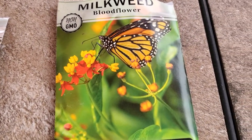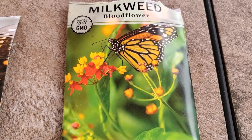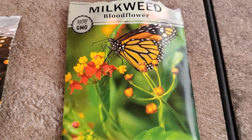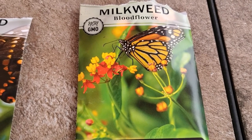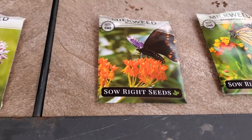And the blood flower. Like I said, I have had the common milkweed before, but we'll see in the springtime what all these ones look like. I'm hoping they all come up and I'll do a video in the springtime.